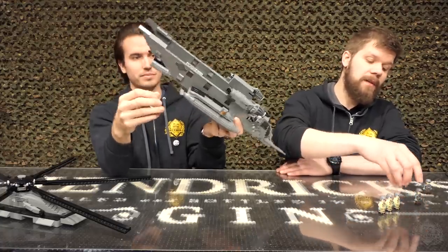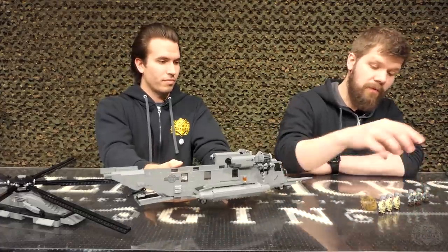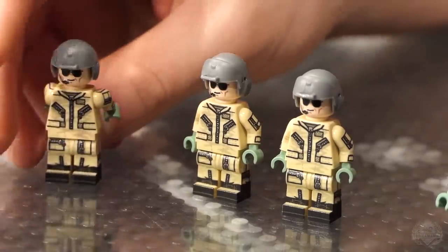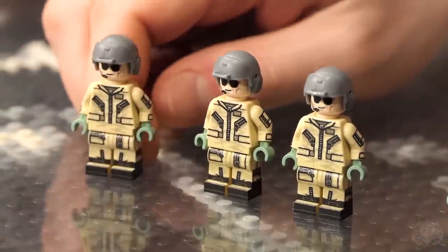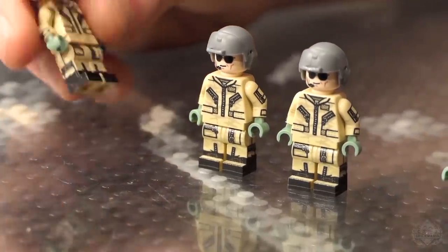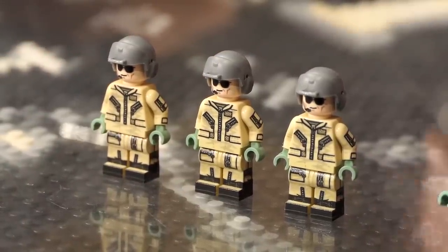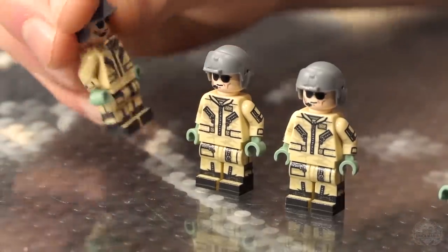Six guys with two variants. Starting off with the pilot, co-pilot, and one of the crew chiefs — simple pilot jumpsuit in tan, with fire-resistant Nomex gloves. They're all wearing those greenish gloves. Sunglasses and the pilot smirk — pilots are pumped about being able to fly something awesome. I'd be smirking too.